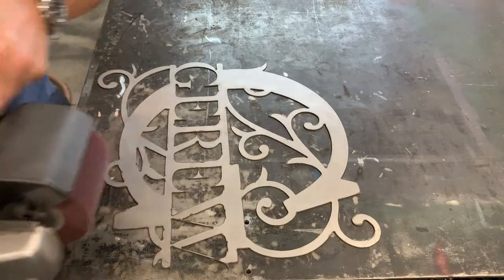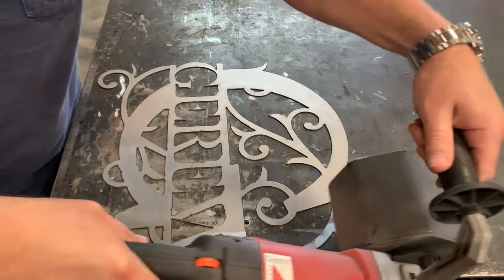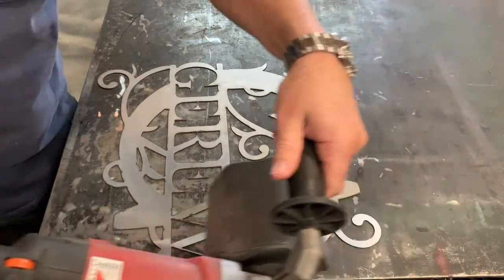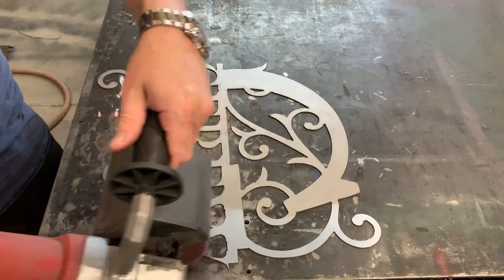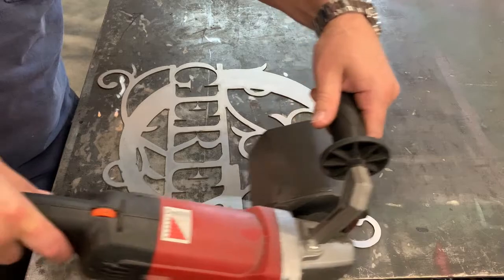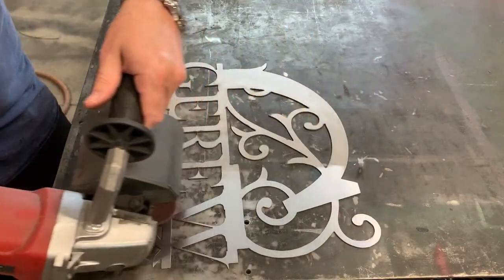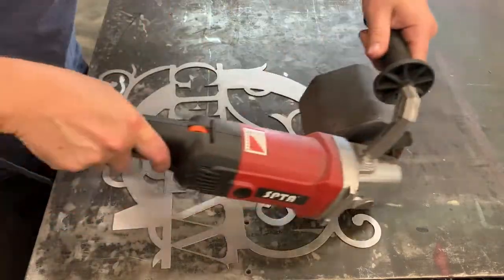With the backside done, we flip it over and take our burnisher with the red wheel, clean it up, and get it ready for paint. As you can see, the burnisher leaves a really nice finish on this piece. If we were to leave this raw or just put a clear on it, the finish it leaves is similar to brushed stainless steel.